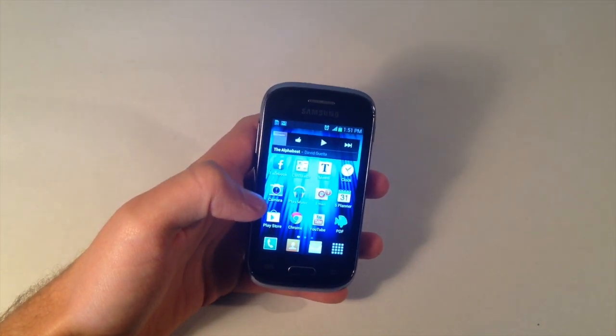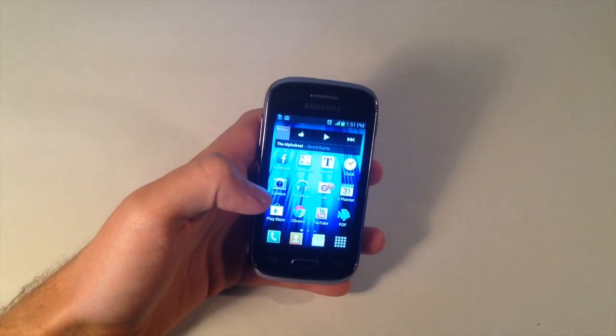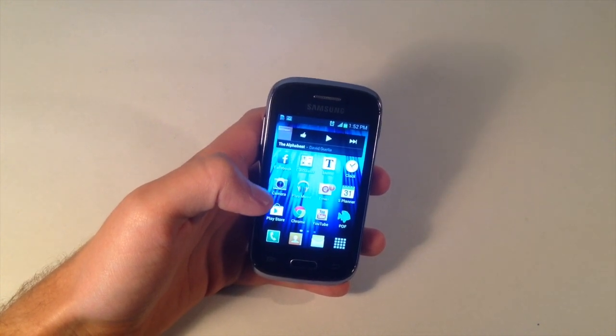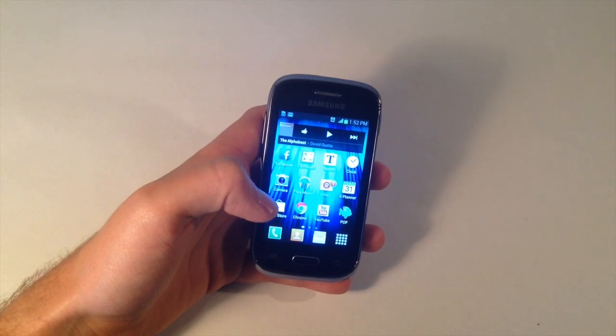Hey, what is up everyone? Just going to do a very quick video today on some solutions and fixes for the sound and speaker problem on the Samsung Galaxy and the Note.